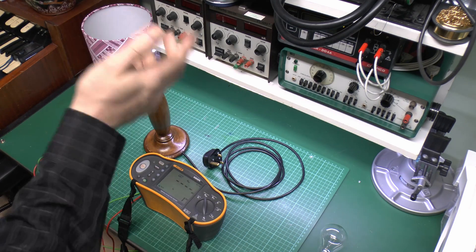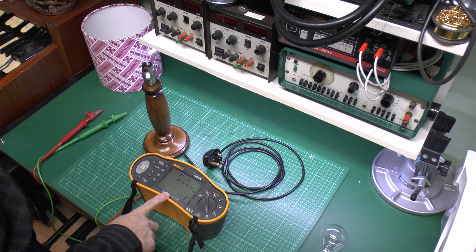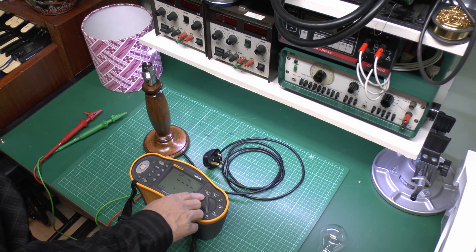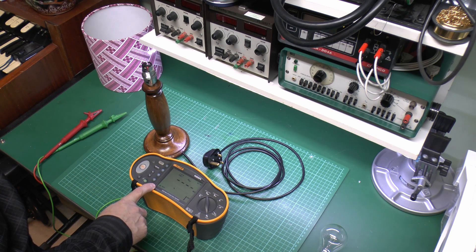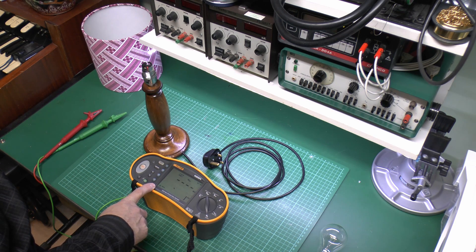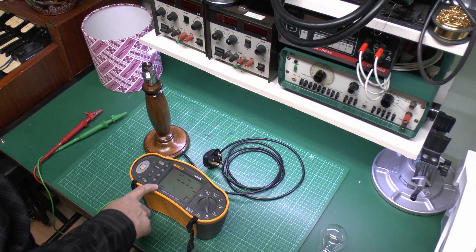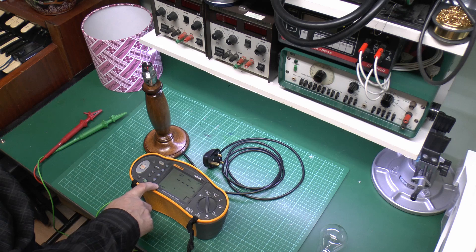We do have here a specific machine for testing, but it's actually possible to use one of these to do the two tests, because this is going to measure continuity - it's got that setting here. This actually uses a current of 200 milliamps, which is usually good enough at least for testing stuff that's already been in service for a while. And it has the insulation resistance function with selectable voltages from 50 up to 1000. You'd normally use 500 volts for testing things that have been in use for a while, so we select 500 volts here and can just check there's no damaged insulation or any problems.